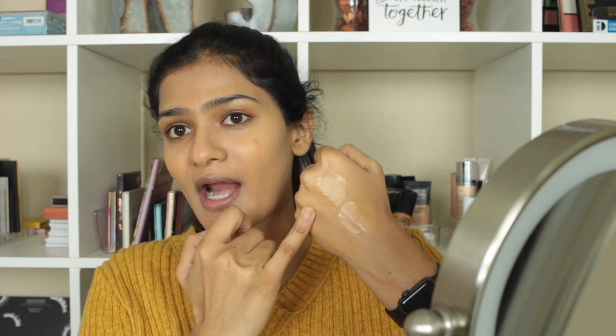I definitely prefer the beauty blender with this foundation — it blends out like a dream, whereas with a brush, not so much. Looking at this swatch I've had on for a while versus a brand new swatch, there is no oxidization with this foundation at all.